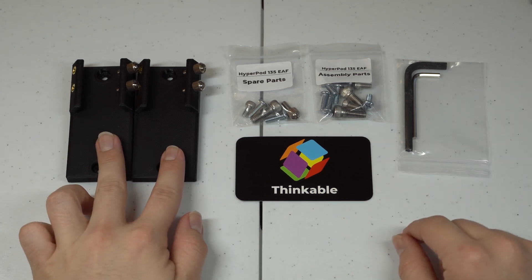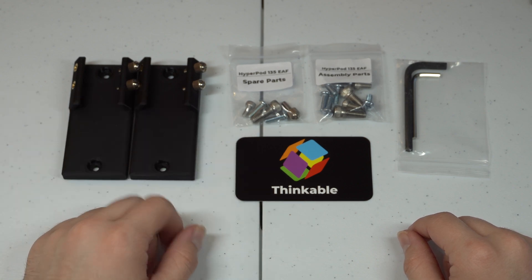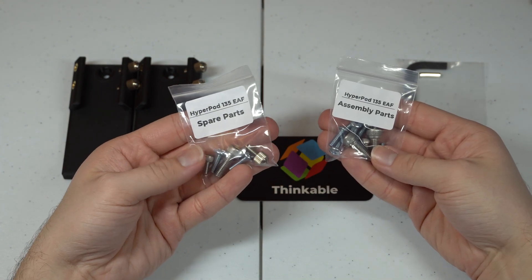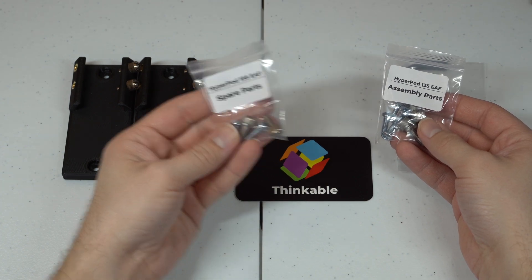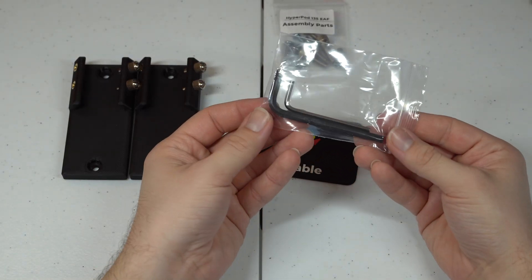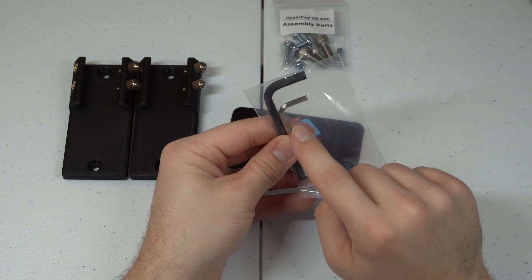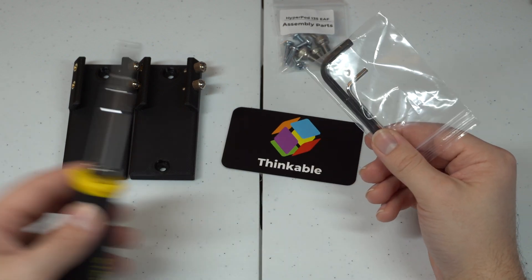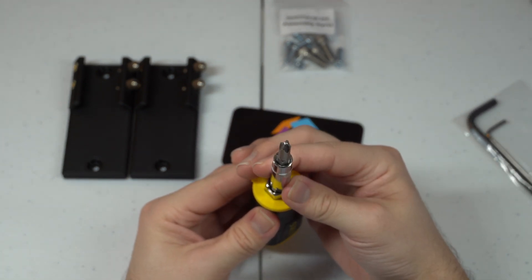First you have two of the guide shoes — this is where either your guide scope, your ASI Air, or anything else you want to mount goes. Then we have both the assembly parts and the spare parts. The spare parts you can store in a safe place just in case you need them in the future. These are the actual screws we're going to need to assemble the HyperPod. And lastly, we have two tools: two different hex keys — one is a six millimeter, one is a three millimeter. The only other tool you're going to need that I do not supply is a Phillips head screwdriver.